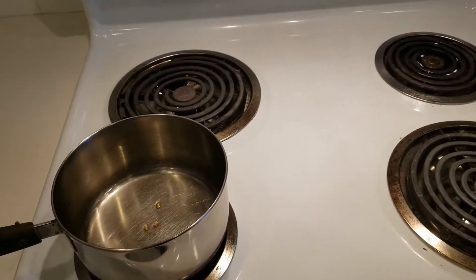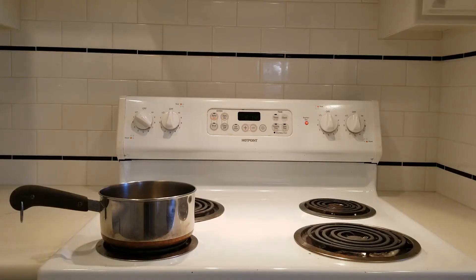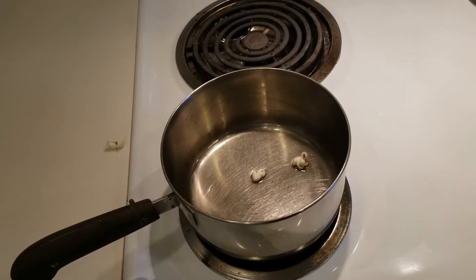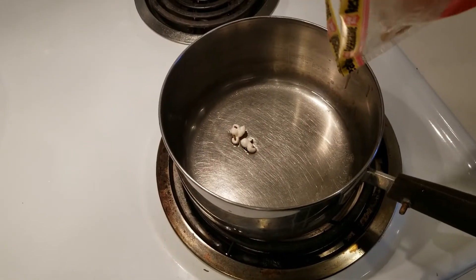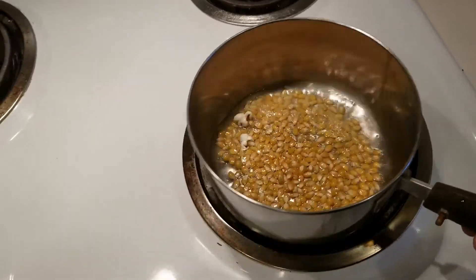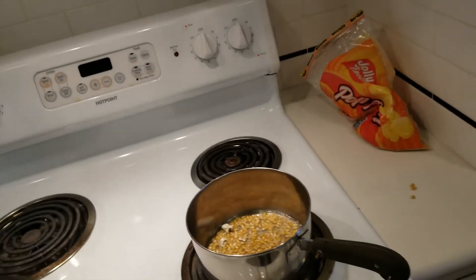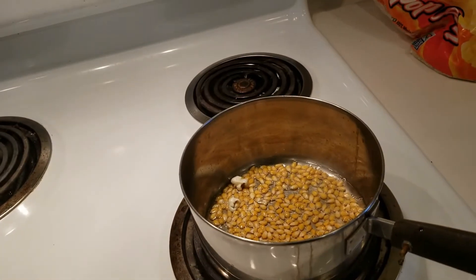There's only a simple trick to it. Once you get the hang of it — and there's the last one. Remove it from the heat. We've got enough kernels to cover the bottom of the pan. Give it a little shake. Here's where the trick is: all you have to do before you put it back on the heat is count to 30 with the popcorn kernels in the warm oil.